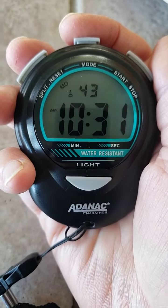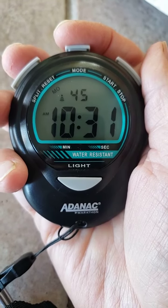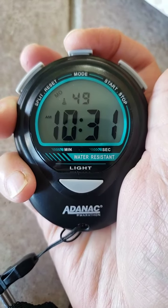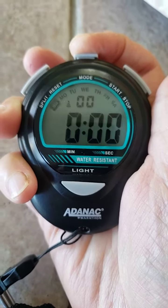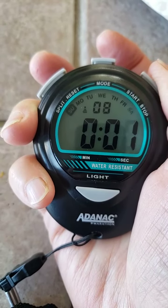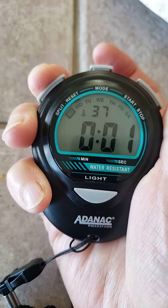How to set up your new stopwatch. Press the mode button — the middle button — to go to the stopwatch. Here's your start and stop, and here is your reset.